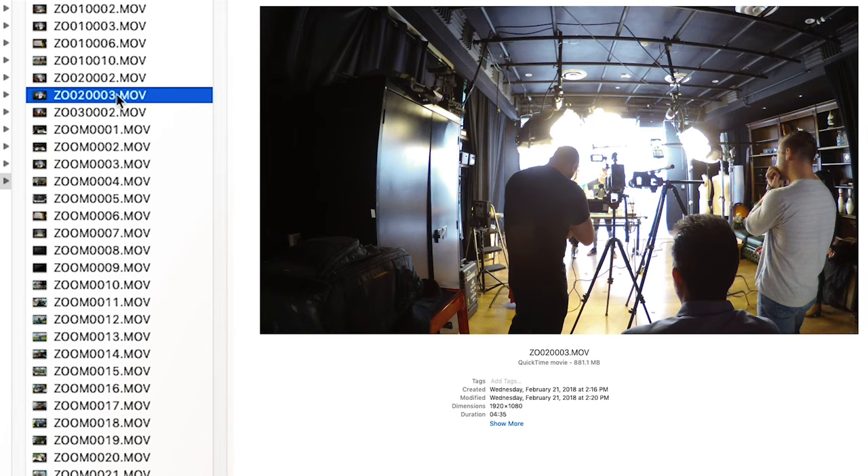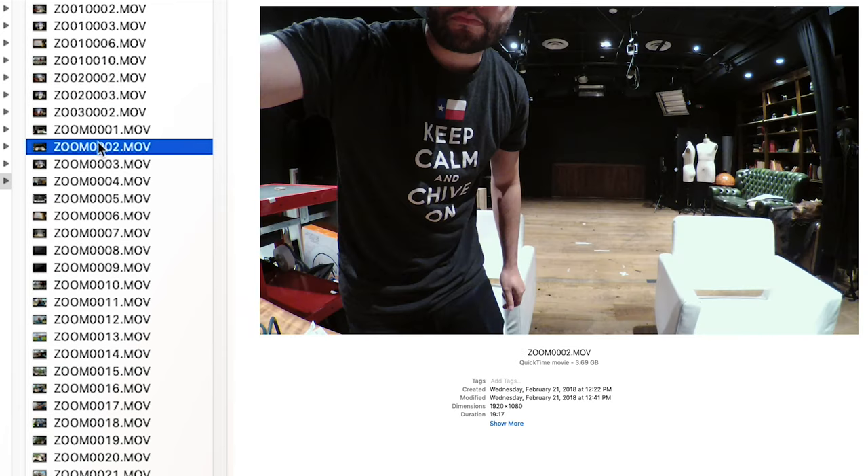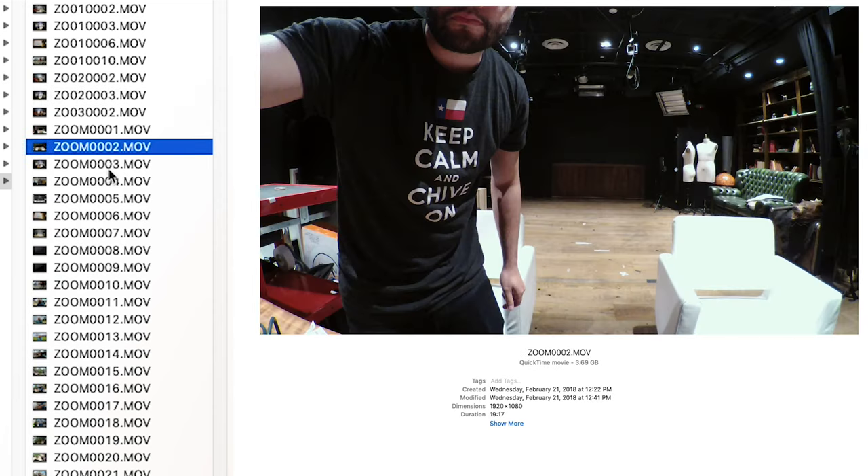This gets really confusing because these two files are linked to Z002, and if you look at these files they're in alphabetical order — but these two files come before the original file, which is kind of weird and takes a little getting used to. But I would rather have a weird folder structure than not have the capability of continuous record.